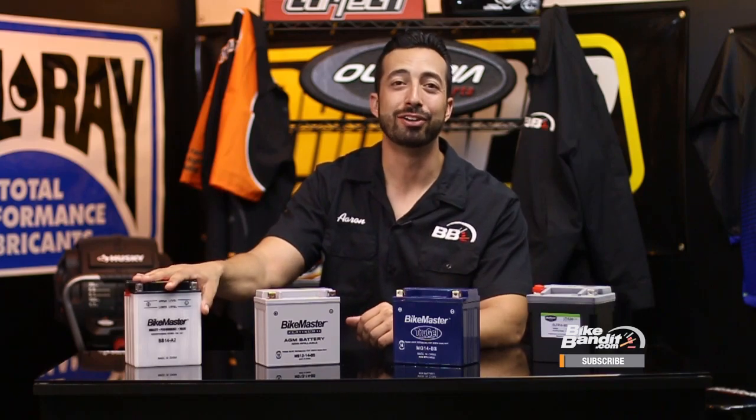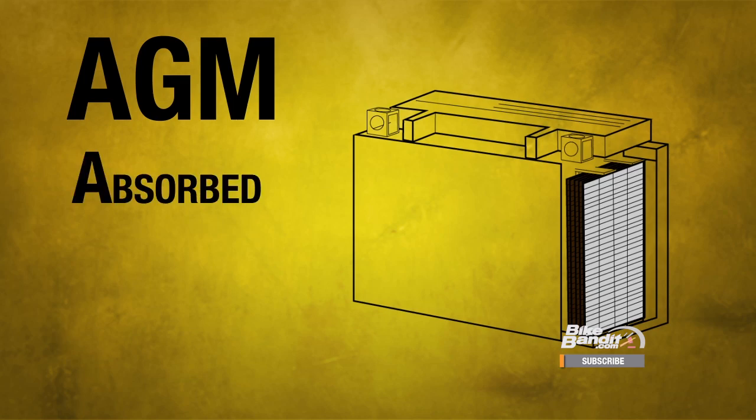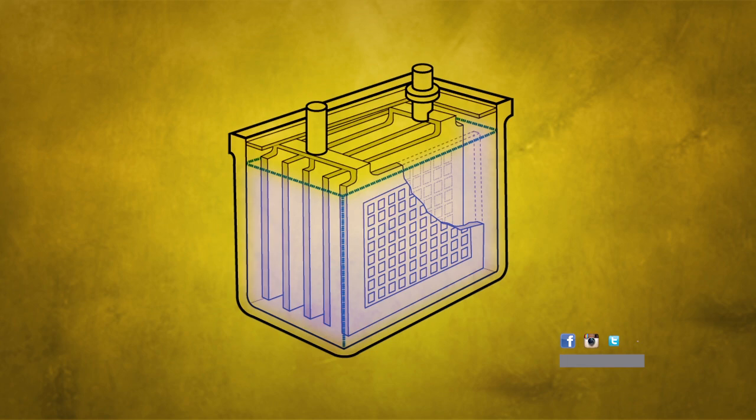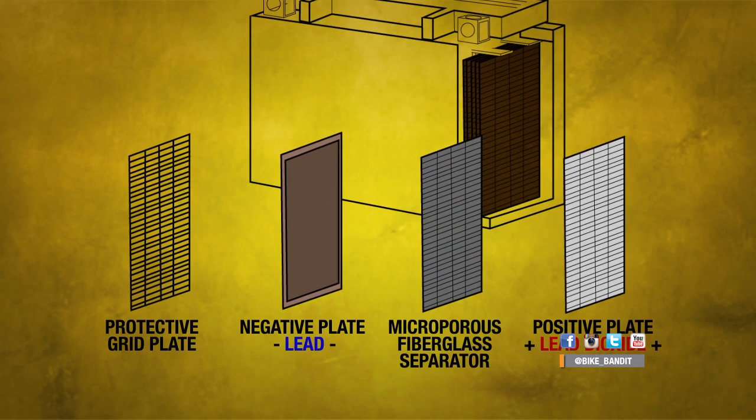We know that basic lead acid batteries work well but have a number of drawbacks. Now we'll show you the most modern variant — the AGM battery — and how it takes lead acid technology and damn near perfects it. AGM stands for absorbed glass mat, and they are a sealed variety of motorcycle battery. Instead of the lead plates sitting in liquid electrolyte, they are surrounded by fiberglass mats that have the electrolyte soaked into them — basically the same chemical reaction as traditional lead acid, but working much more reliably and efficiently.